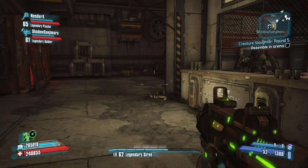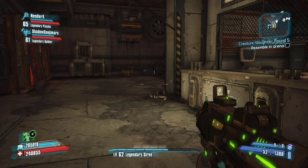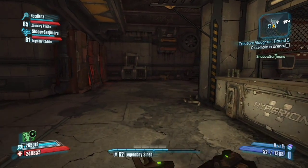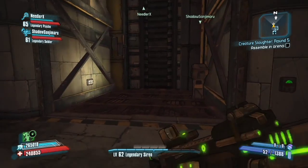Hey guys, what's up — Paladin here. I hope you don't hear the computer in the background, but you probably are because it's making a lot of noise. Unfortunately, I'm currently rendering a video while making a video, so I really apologize if you can hear the computer in the background.